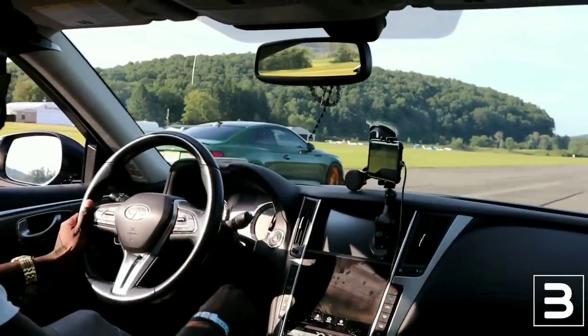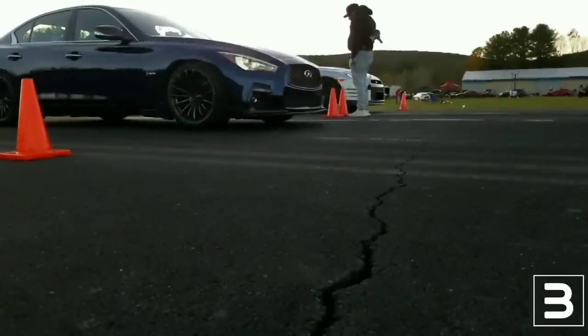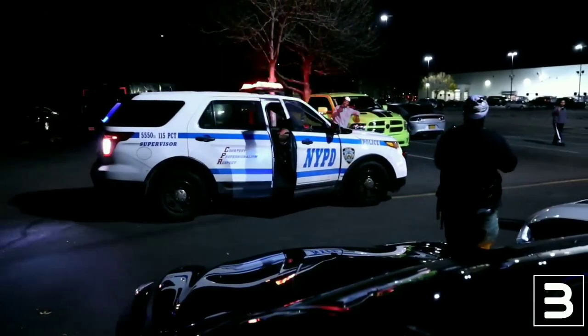I know you guys want to get 400 horsepower out of your Q50 3.7, so this is the video for you guys. Welcome back everybody to Boost Emotion. This video covers modifications for the 3.7 Q50, and some may also apply to the G37 and 370Z. Since most of my following is Q50, and I used to own a 3.7 Q50, this video is for you guys.